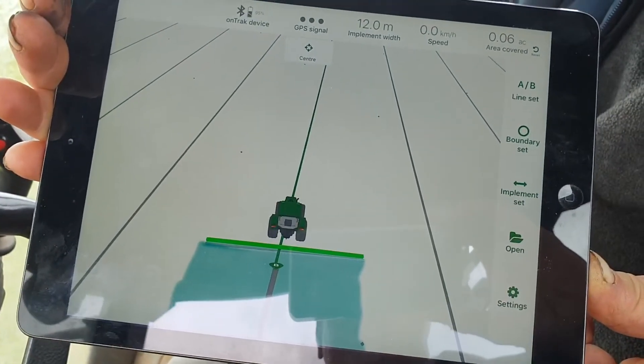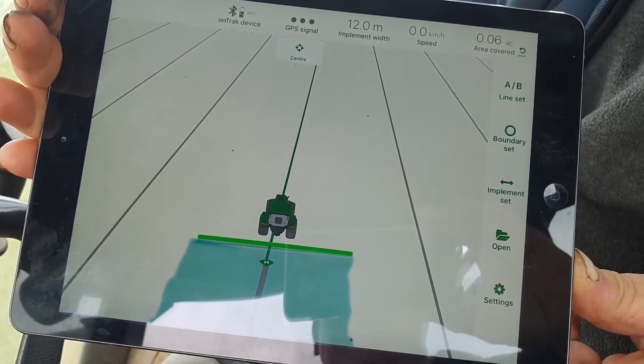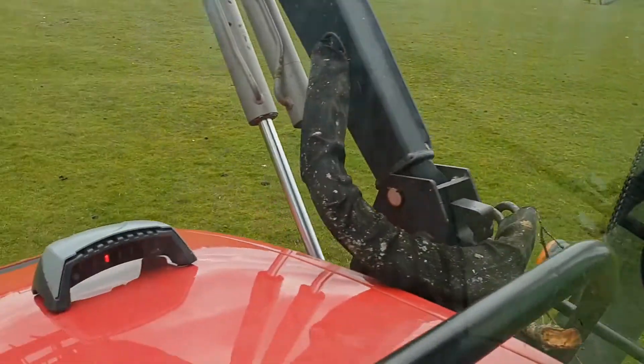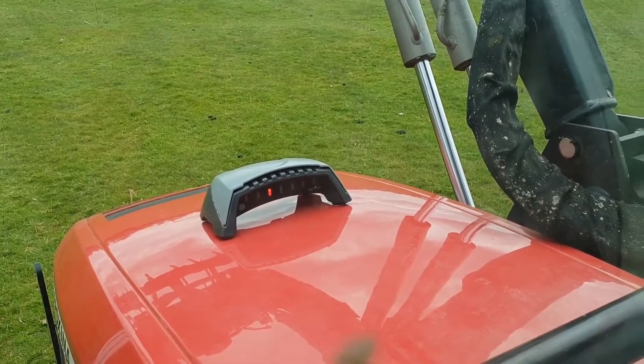You can see the position of your tractor on the screen of your tablet or phone, and you can also use the light bar to keep your position correct as well.